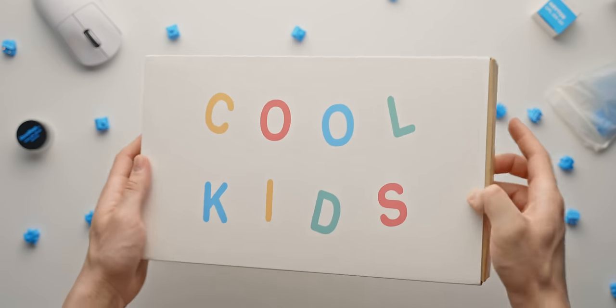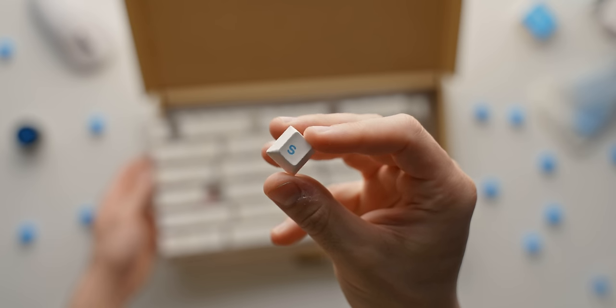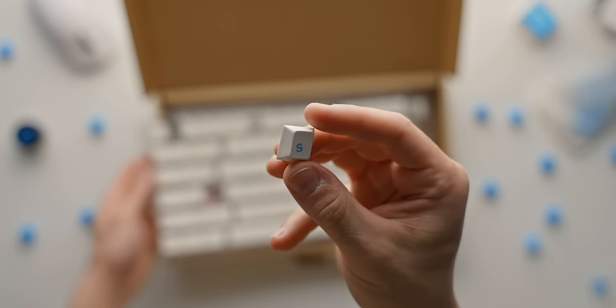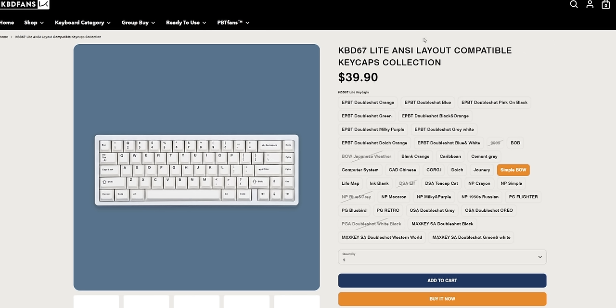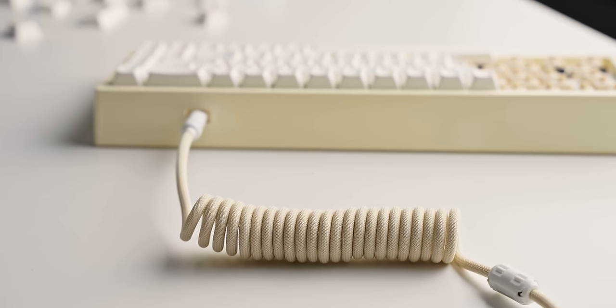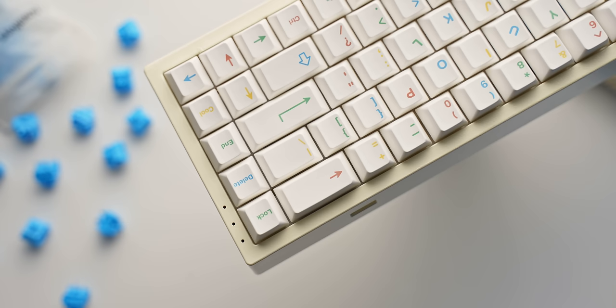The keycaps I'm using for this build — and the ones that kind of inspired the build in the first place — are the Cool Kids set from Enjoy PBT and BIP. Really fun looking set, which is also in stock at the time of filming, although it is a bit more expensive. If you're going with the NK65 Entry Edition for budget reasons, there are definitely cheaper alternatives out there which could bring down the cost of the total build. I also picked up a cream colored cable from KBDfans which matches well enough.